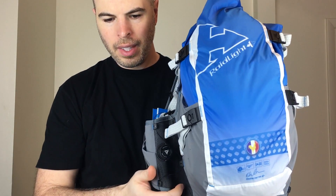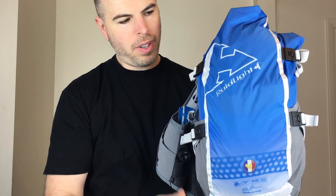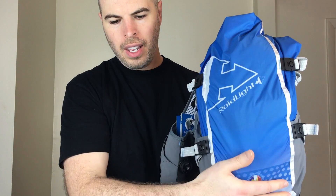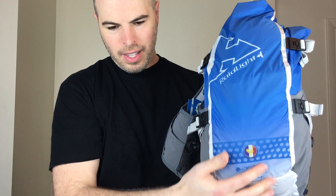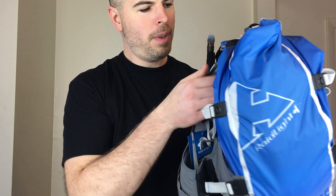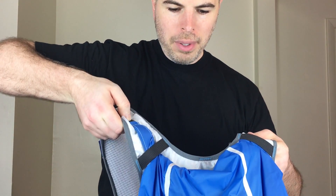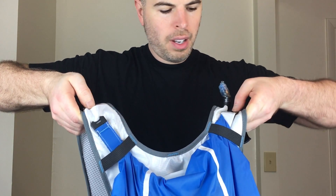The back is rip-stop nylon, which is actually pretty sturdy. On each side there are two compression straps that you can use to tighten the whole pack down. This is another place where they could add a lot more storage without gaining much weight — like a sleeve of stretchy material down the back, and some bungee cord on the back and maybe even on the bottom like some of their other packs do. On the top it's a roll-top closure with two buckles.